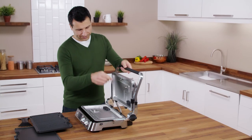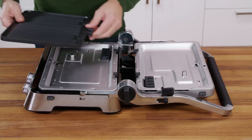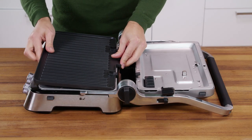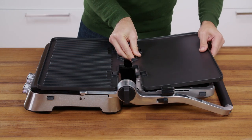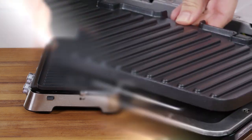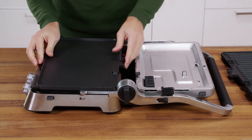To fit the cooking plates, hold the handgrip and open the appliance out flat. Slide the selected plates into position. The full flat edge of the plate should be facing outwards. The grill and griddle plates are fully interchangeable.